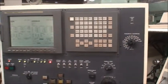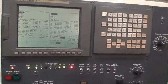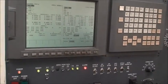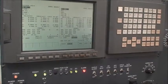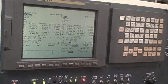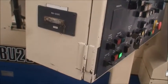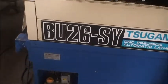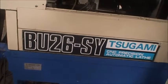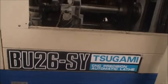It's a FANUC 18iT control with an RS-232 port and lubrication. The model is BU-26SY, serial number 102.